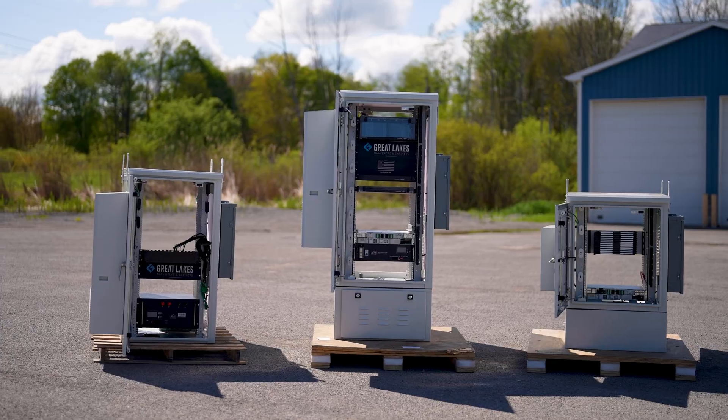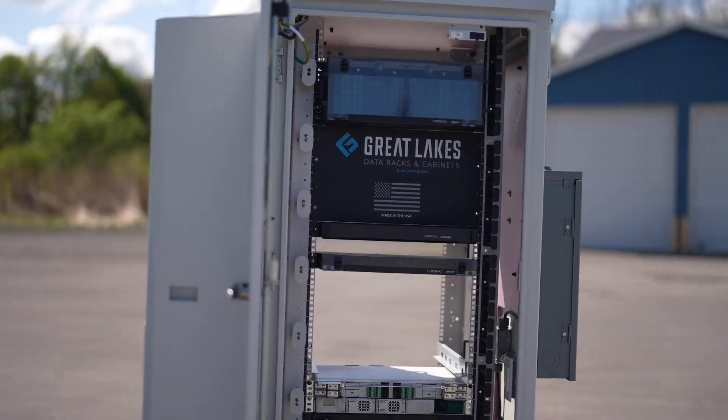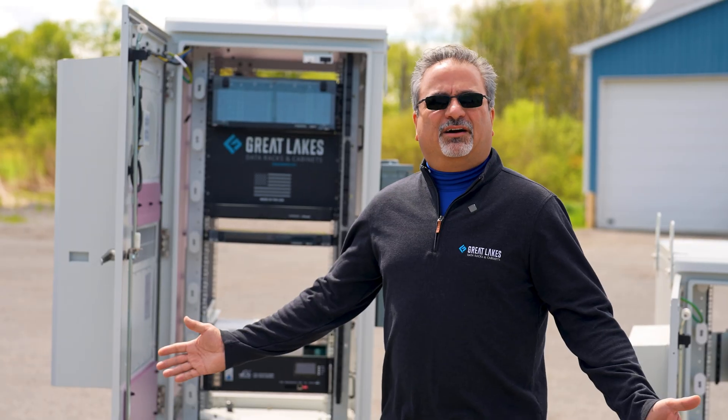Great Lakes Box Series is perfect for any application: ISP, fiber to the home, 5G applications, retail security, any parking lot, any type of campus security, any type of edge application. We got you covered.